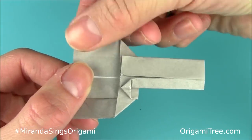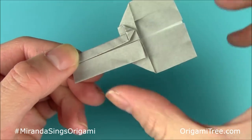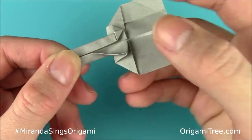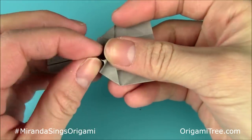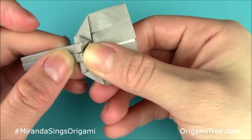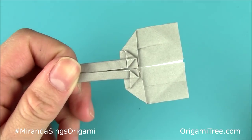After that, rotate the unit and repeat the same thing on this end. You're going to lift this flap, fold it straight up along the horizontal center crease, crease it in, and then with your opposite hand — in this case my right hand — flatten to create a triangle shape. Once you've done that, you should have one triangle at the top and one triangle at the bottom.